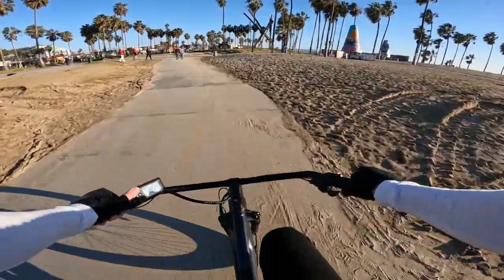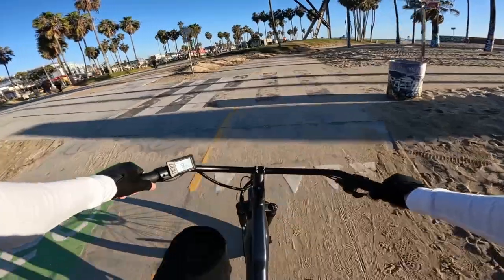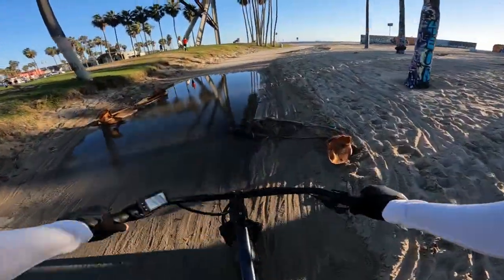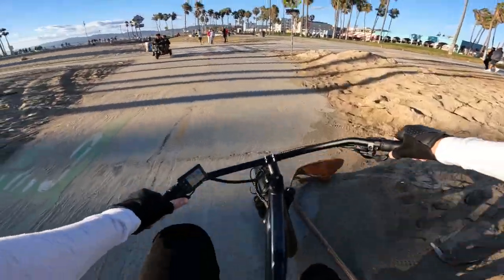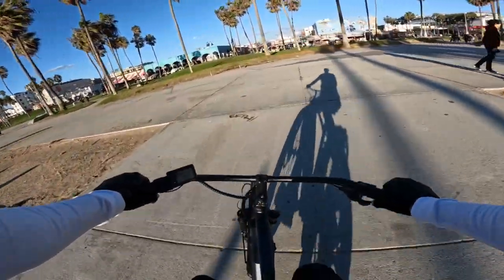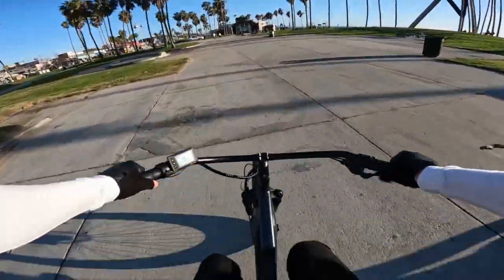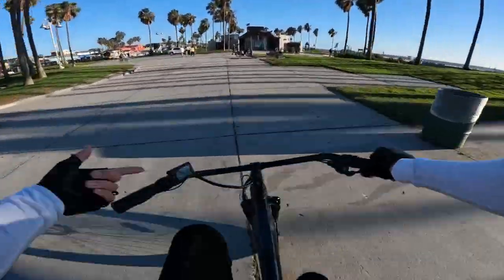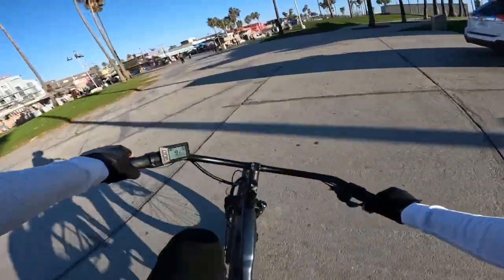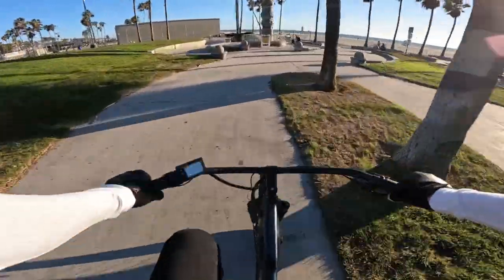Of course you can bump pedal assist all the way up to five, in which case it'll start giving you about 820 watts of power. It is a 750-watt continuous output motor, but it will help you a little past 750 watts. There was a huge windstorm out here yesterday, which is why there's all this sand and water all over the trail — pretty rare around here. On pedal assist five, it'll basically start putting out about 820 watts of power.